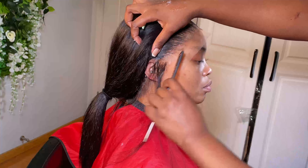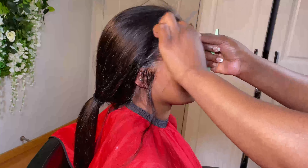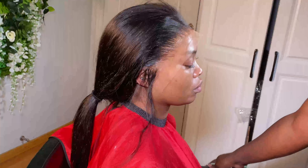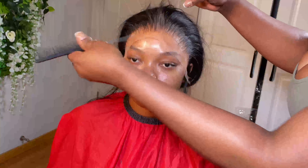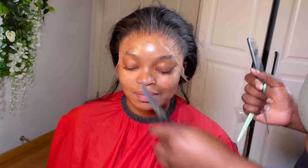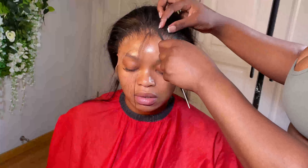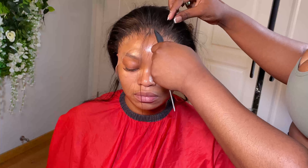Right now I'm combing out the hairline spray and cutting the extra lace according to her hairline. Make sure you follow her hairline and cut it in sections. I divide the extra lace on her forehead into about four sections and then trim it with my eyebrow blade, holding the blade at an angle.